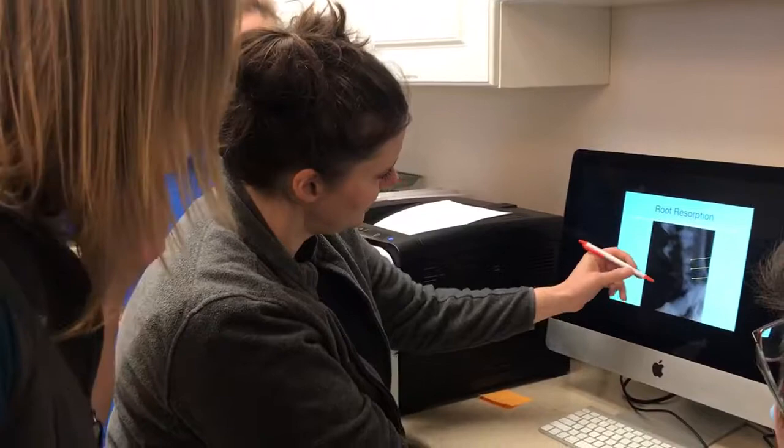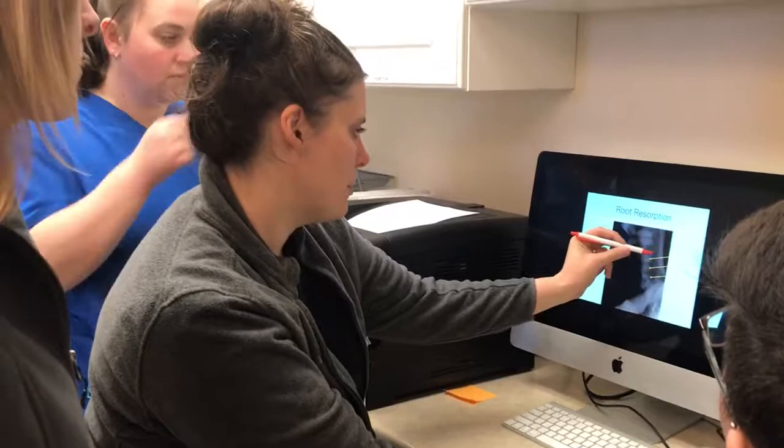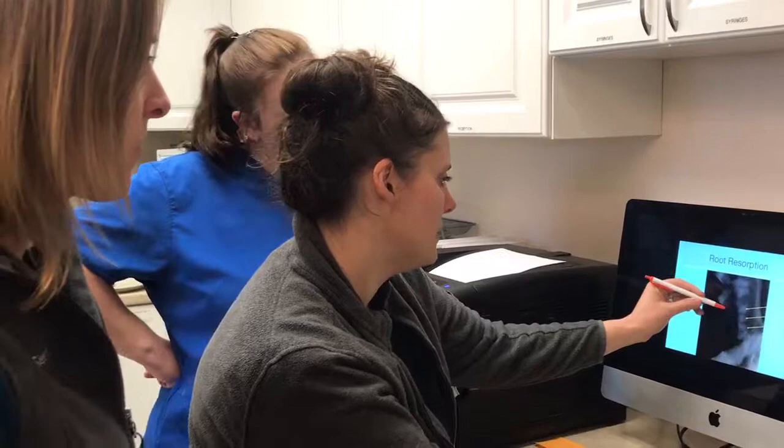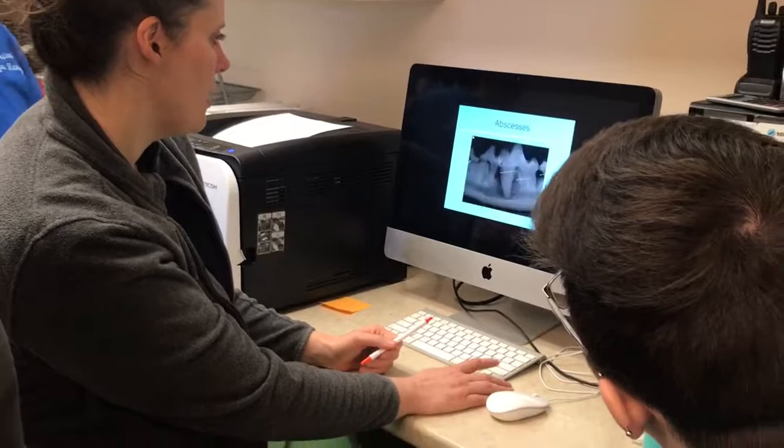This X-ray also shows a tooth where the edge is all lumpy and bumpy and you can't see the pulp cavity anymore. The bone all through here has a kind of Swiss cheese effect. This crown is only hanging on by a little thread, although this X-ray is pretty dark so there could be more attachment. This X-ray needs to be taken again at a lighter KVP.